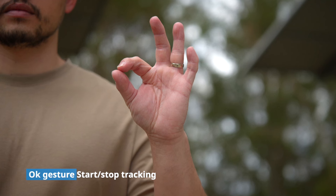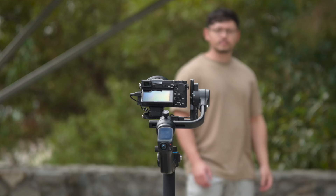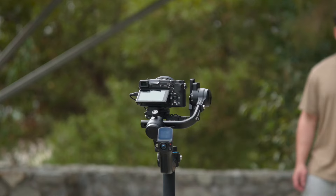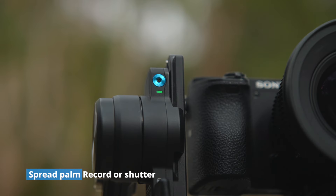Make sure your hand is visible to the AI camera on the side. The red light will turn green when tracking. Spread your palm wide to start recording or capture photos. The green light will start blinking to count down before shutter.